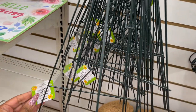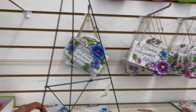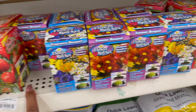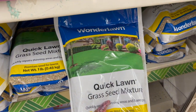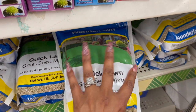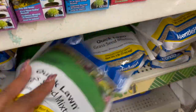These are pretty cool, guys — these are the collapsible reed stand. For a dollar, that's pretty cool. They also have plenty of the Save the Bees, flower rocket, and tomato rocket seed packs. And look at these — Quick Lawn grass seed mixture. Quickly repairs thinning areas and bare spots for a dollar — by Wonder Lawn, and you do get a pound of it.